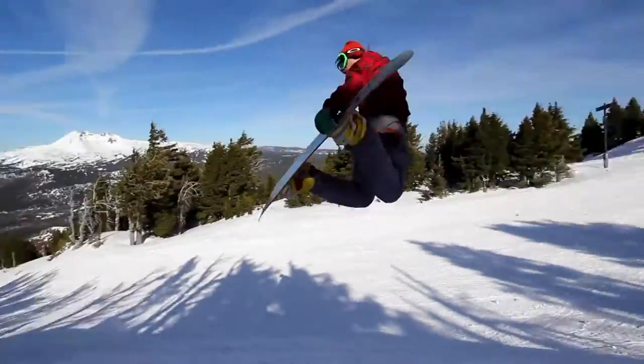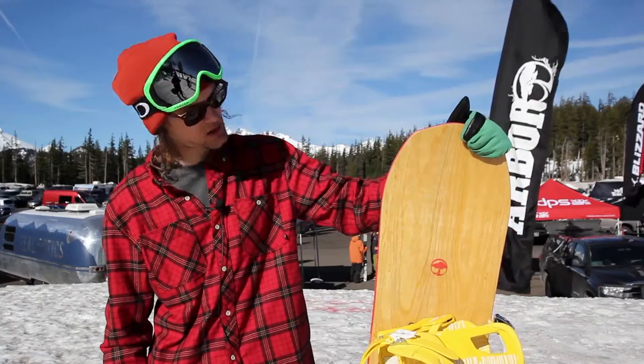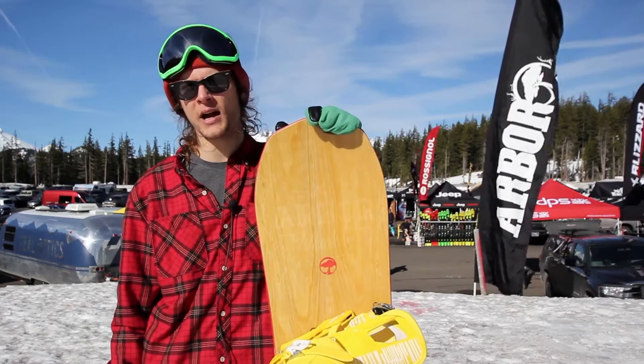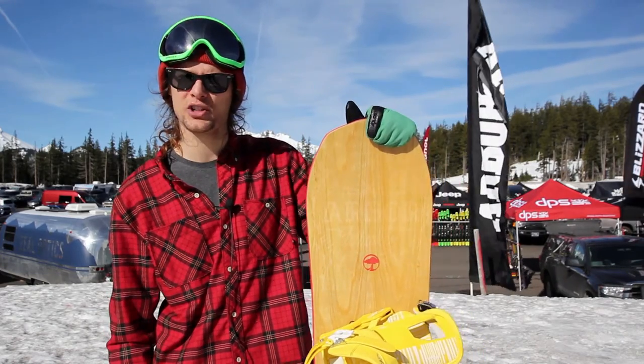So this is Andy from Tactics. I'm signing off on this 2016 Arbor Whiskey. This board's fun. If you have any questions or comments, throw them in the drop box below. Otherwise, go shred the mountain. It's Andy with Tactics Board Shop. Take it easy, guys.